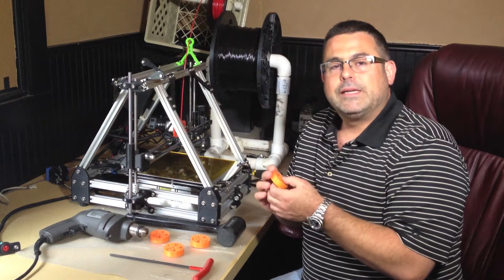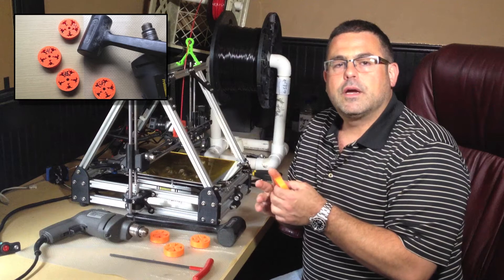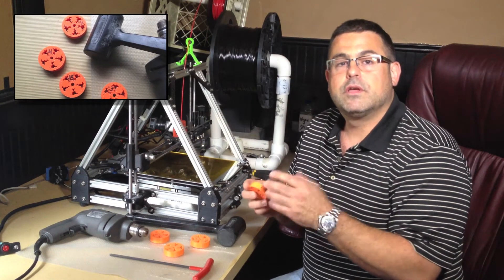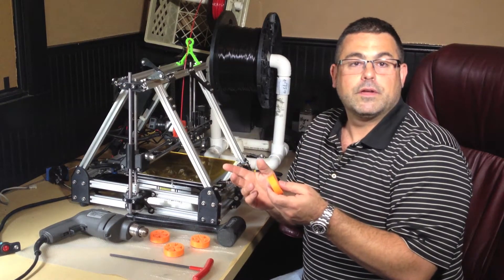You'll have to do a little bit of experimentation to find out the right settings for your printer, but due to the customization tool in Thingiverse, it's pretty easy to generate different STLs with slightly different settings. You print off a few of them, find out which works, and you're good to go.